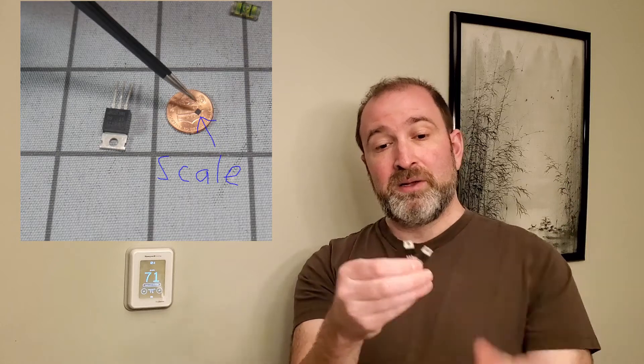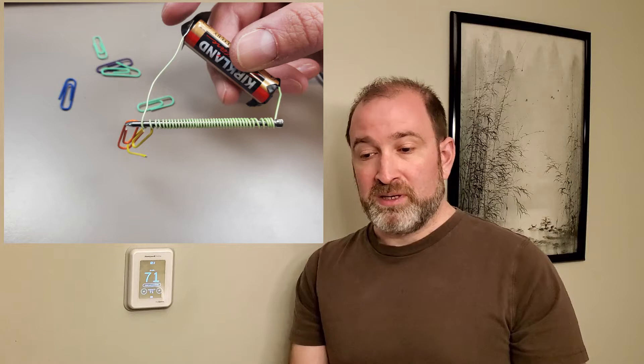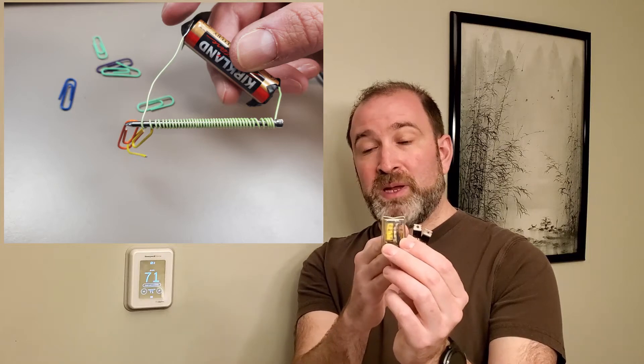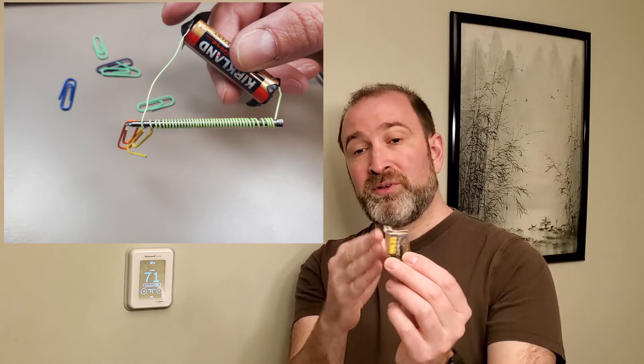Instead of using MOSFETs — these little things right here — I wanted something with a relay. When you go to a thermostat like this and turn it on, you hear a click, and that's a relay actuating. It's an electromagnetic switch. It's kind of like when you're a kid and you wrapped a copper coil around a nail and attached it to a battery to pick up paperclips — same concept. The yellow part is kind of the nail, and the switch part is like the paperclip. The electromagnet pulls the switch closed, closing the circuit and turning on the fan, compressor, or whatever.